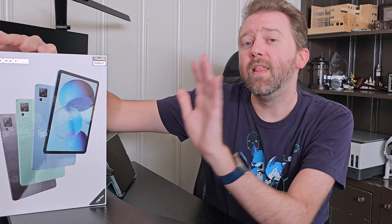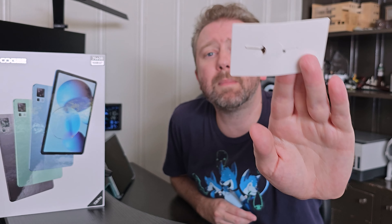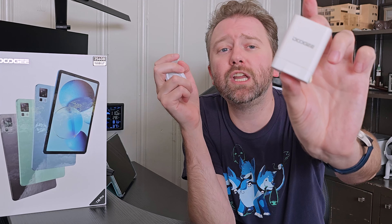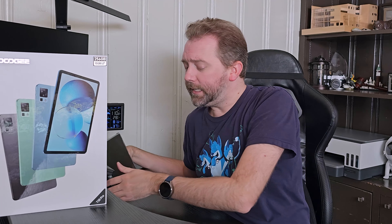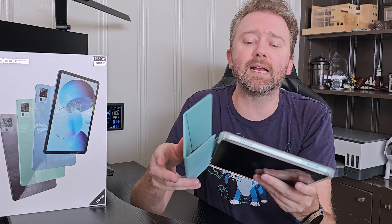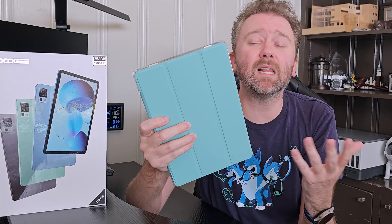This is the box it comes in once you order it. Once you open it up, you are going to get a user manual that tells you all the specs. You will get a little pin here that will open up the microSD card slot and SIM card slot if you want to utilize those. You will get a charging brick and a USB Type-C to C cable to charge up the tablet itself. Then you are going to get the tablet — this is an 11-inch tablet, and it comes with a nice protective case already. It comes in a lot of different colors.